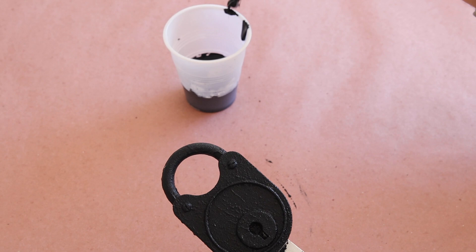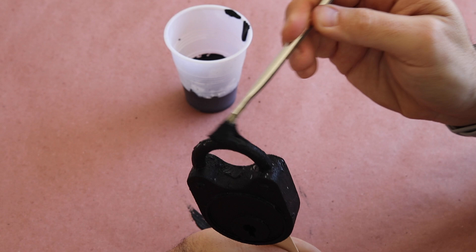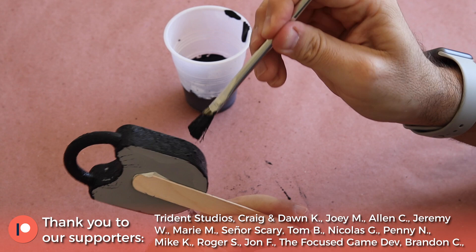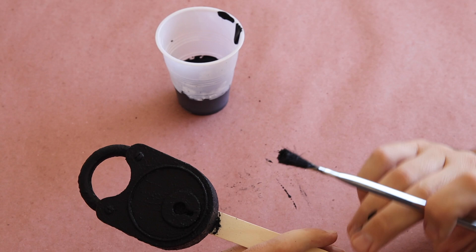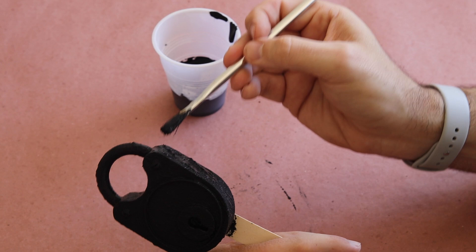As you can see, it holds its shape really well. Plus, the baking soda gives the paint a grittier, sandy texture. If you really want to build up the finish, apply your first coat of the paint and baking soda mixture and then set it aside to dry. Once it's completely dry, apply a second coat.